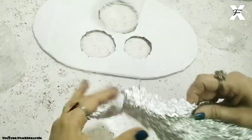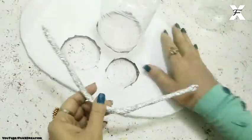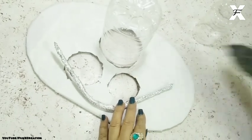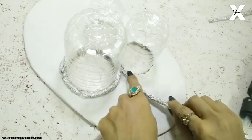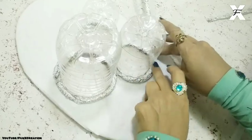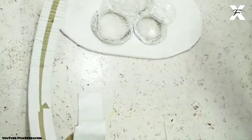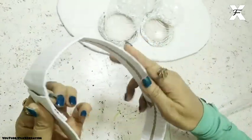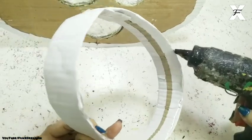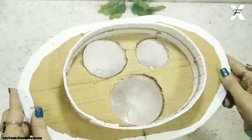I've taken crushed aluminum foil and rolled it up, then used a hot glue gun to place it on the corners of the bottle to secure it and give it a beautiful silver hint. Now that process is done. I've taken a cardboard strip, covered it with white paper, and secured both ends together using a hot glue gun, giving it an oval shape and placing it on the bottom side of the cardboard.